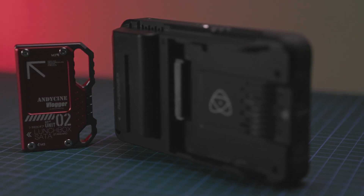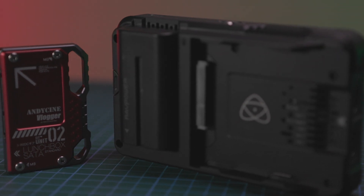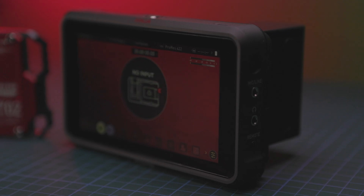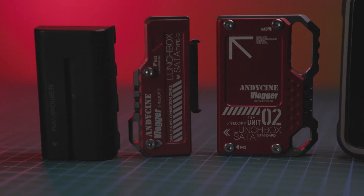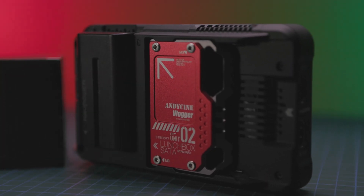In this video I'm going to show you the most cost-effective and elegant way to set up your Atomos Ninja 5 or Ninja 5 Plus monitor recorder. We're going to use the Samsung 870 Evo SSD together with the AndyCine Caddy and Caddy Reader. This is a complete how-to video to get you up and running fast.